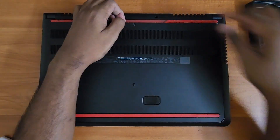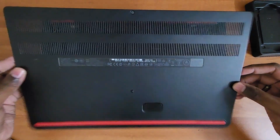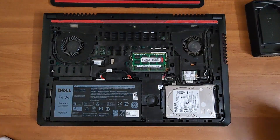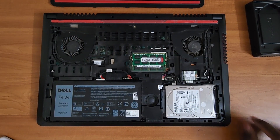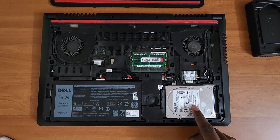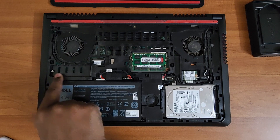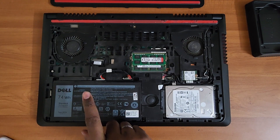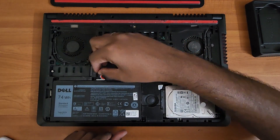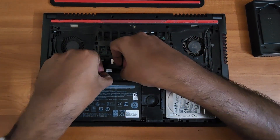We start this process by removing the back panel, and unlike last time I'm trying to keep this video around 12 minutes or so. What you see is the complete back panel removed — that's the 2.5" SSD slot and that's the slot for the M.2 SSD. Before we start with anything, the first part to remove is the battery.